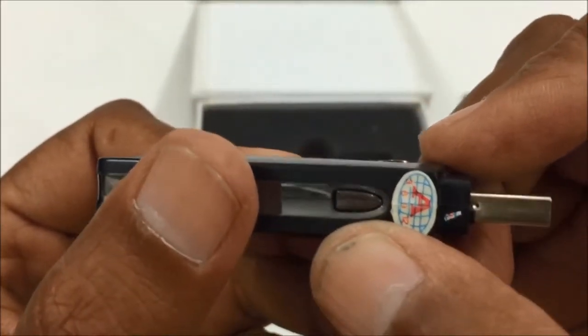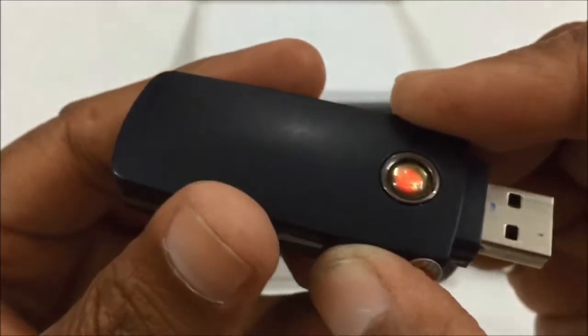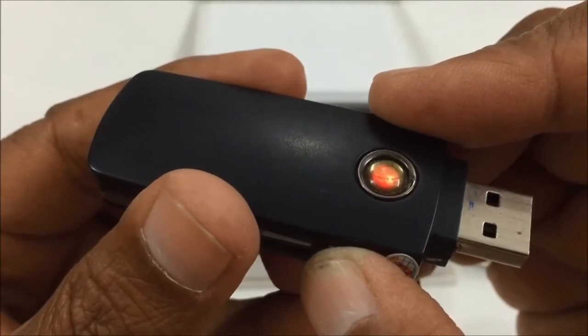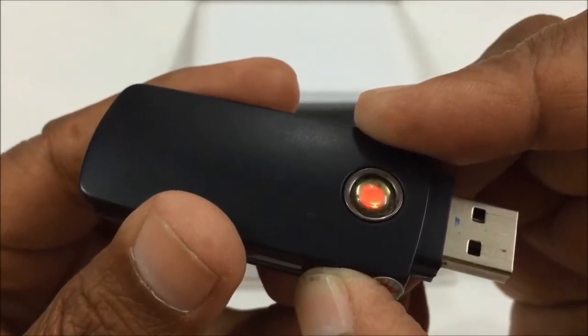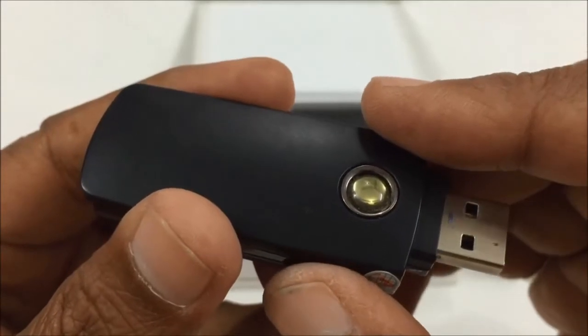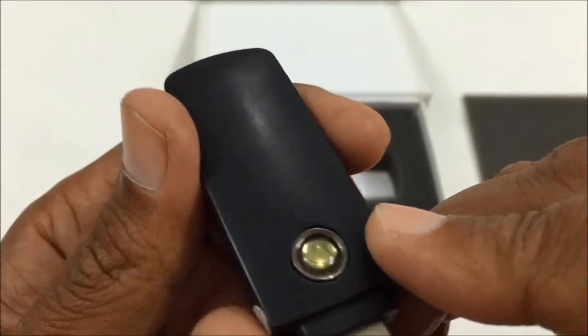When you click button one a single time, it takes a still photo. When you push this button for two seconds, it starts recording a video.